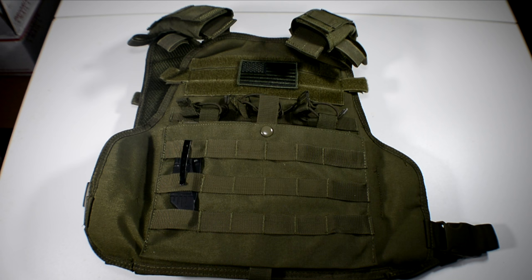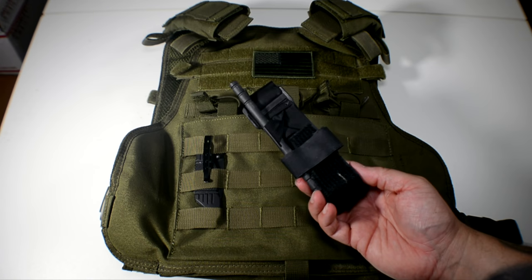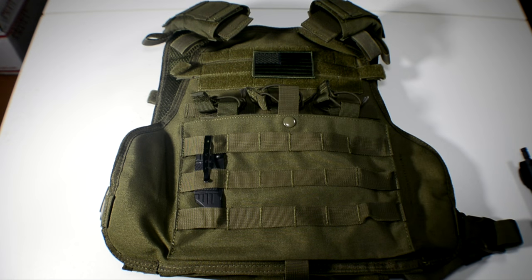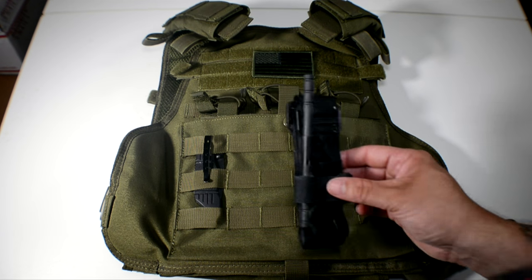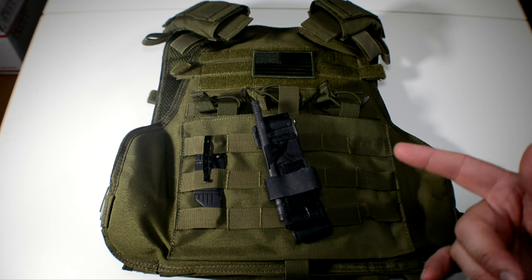You have to prepare — obviously you're going to carry medical gear, and that's a whole other video — but one thing you should always have on you is a tourniquet. There are numerous styles; this is actually a military-issue CAT tourniquet, but you should have at least one on you all the time, whether it's in your med kit, your bag, or on your plate carrier.